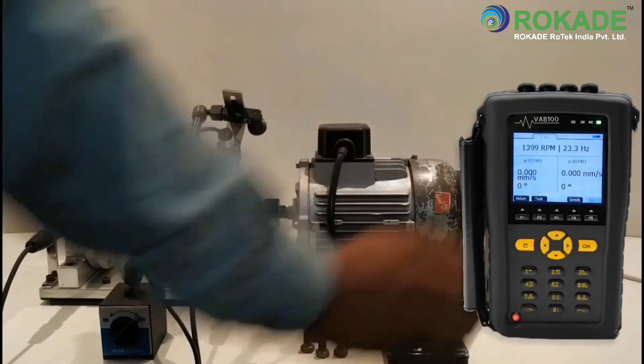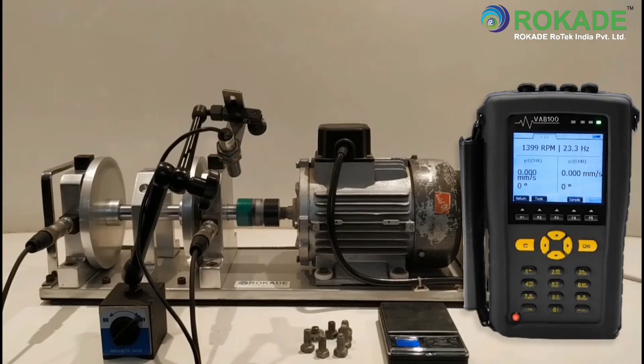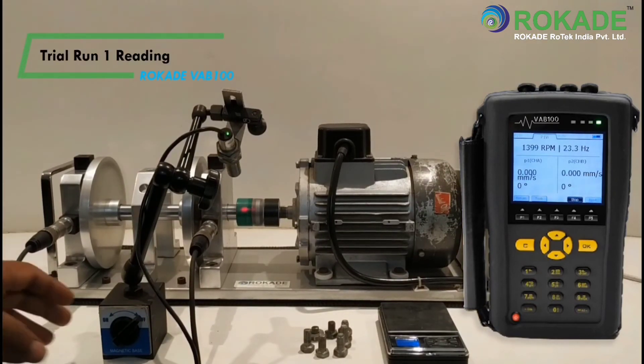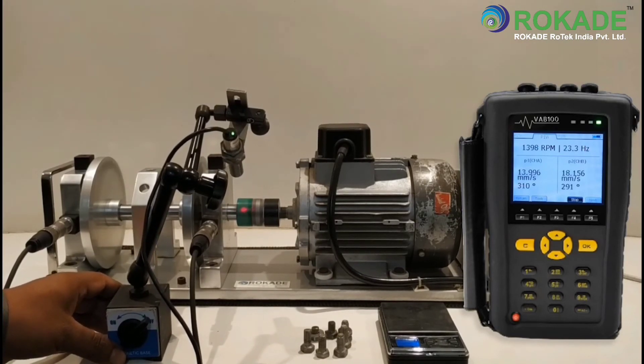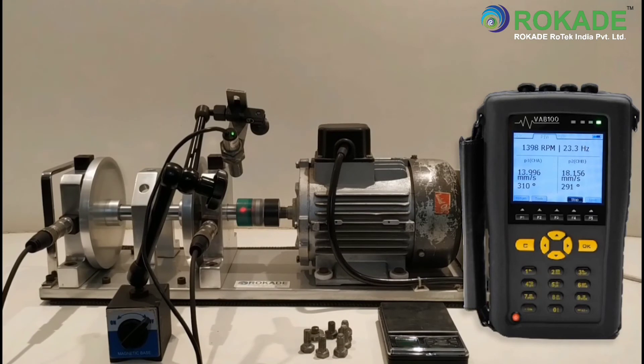Now start the machine, then click on Sample to record the trial run 1 reading. You can see the vibration reading has now changed. Click on Stop to record the data.